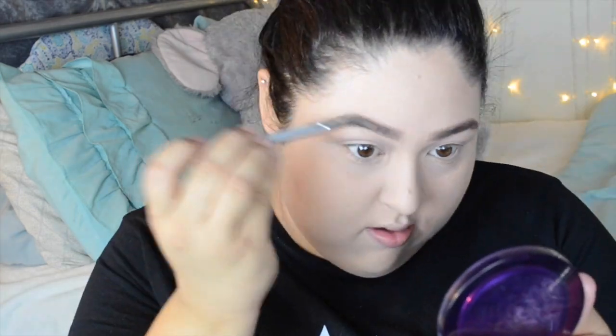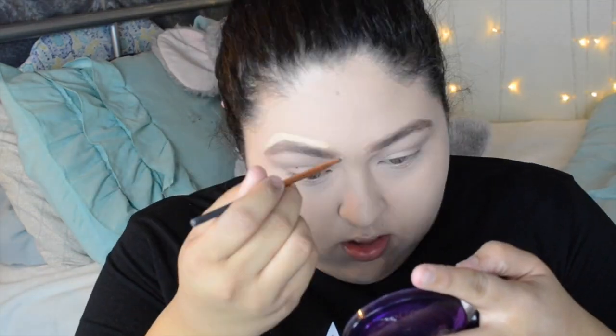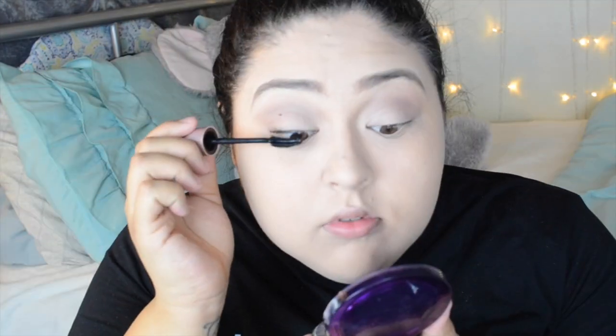You guys know the routine — my brow routine will be linked on the video and below so you can see how I do that. This is my full eyebrow routine, so definitely check it out. Curl them lashes. Now I'm going to be using the Lash Sensational Mascara by Maybelline.